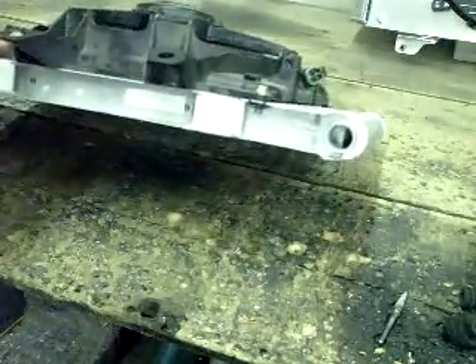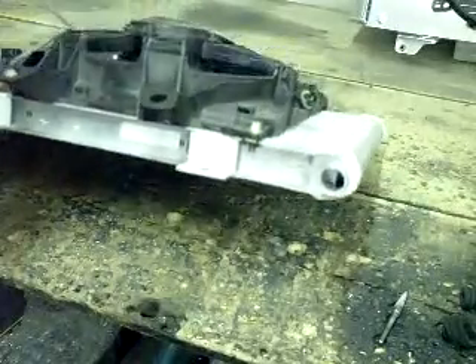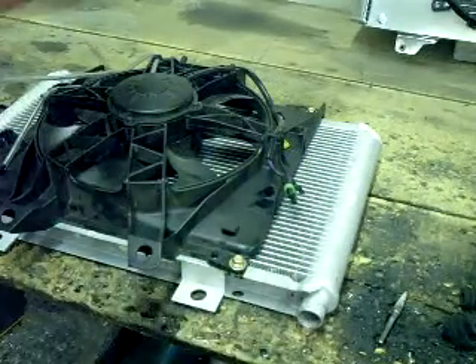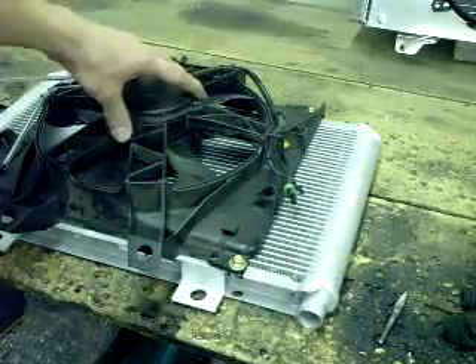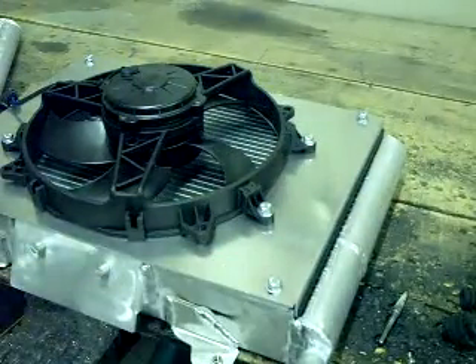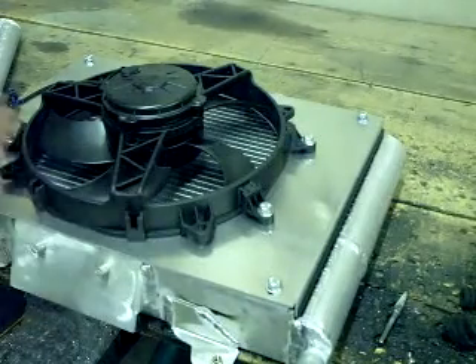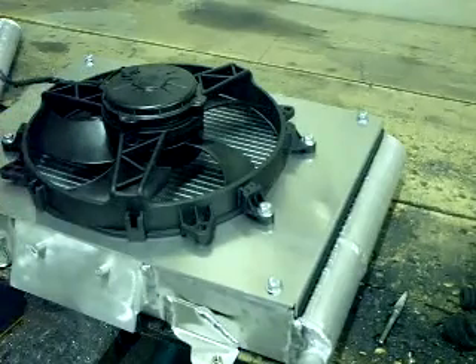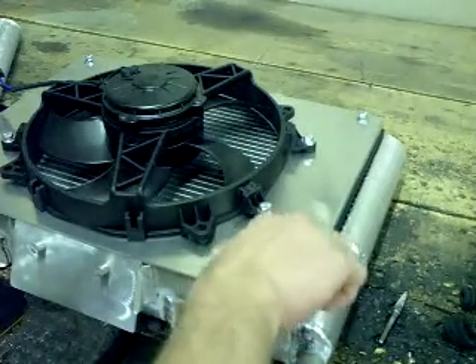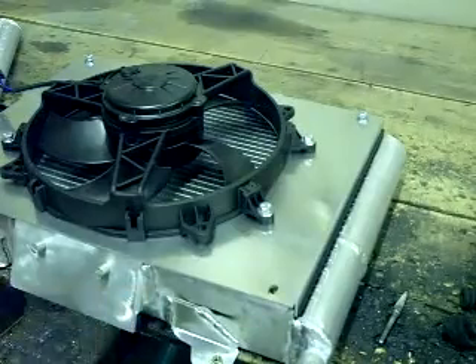I'll show you the differences between our radiator and the stock radiator. The stock one is an inch and a half thick and is only single pass. The shroud is a partial shroud, so it doesn't really utilize the fan that much. With our radiator, we have a full shroud, same size fan — an 11-inch ball fan. It has the same electrical clip as the stock one, so you won't have to worry about any wiring. Our radiator is also two and a quarter inches thick and it is triple pass.